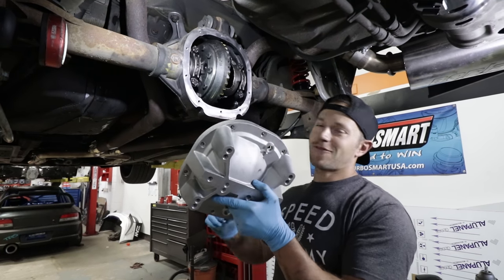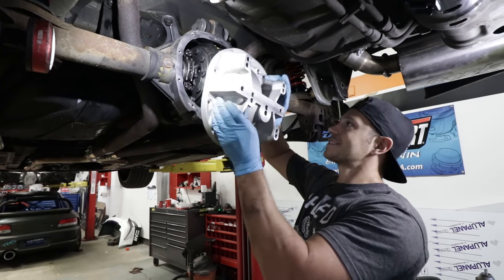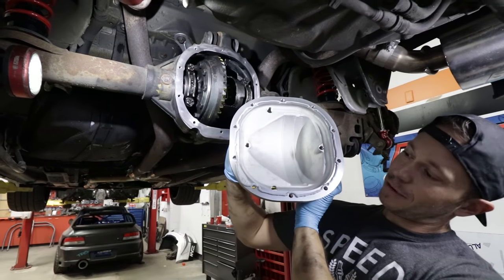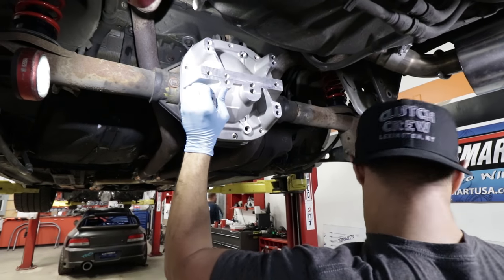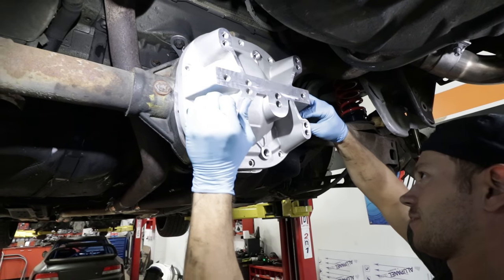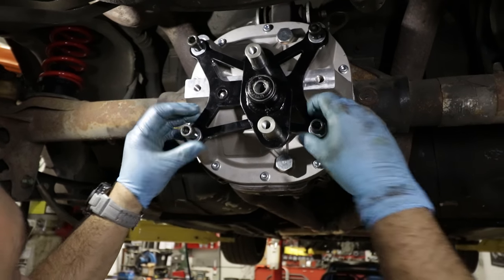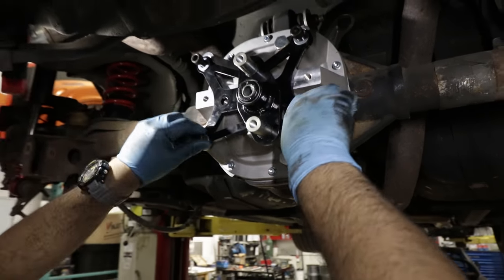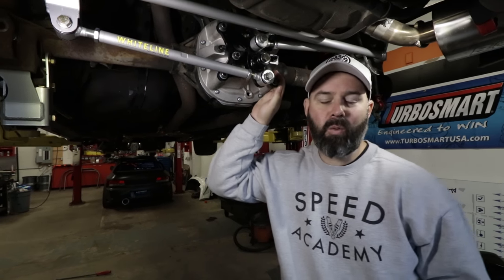It's finally time for the sexy part of this install — we're going to bolt up our Whiteline Watts Link. We've already put some RTV silicone on it, and now we're going to close up all that hard work we did on the diff. Ken's bolting up the center pivot on our Watts Link here. This piece really is a work of art. As the smarty pants of this operation, I'm going to explain to you how this Watts Link works.